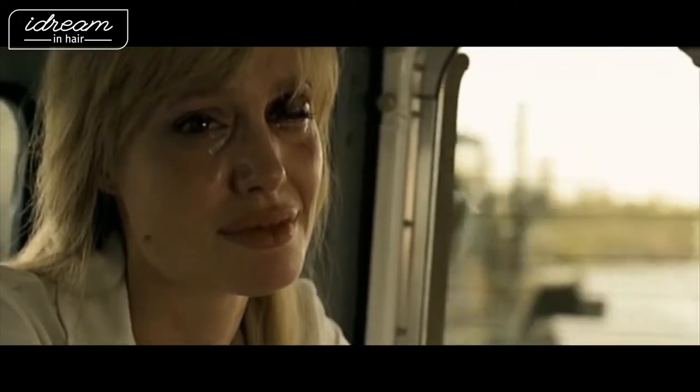Next I'm going to go in with my liner — this is the MAC Liquidlast Liner. This stuff does not budge; it's the only thing I'll use for weddings because people cry. I generally like to do my liner, then mascara, then put on falsies. I'm going to be using the Lily Lashes in Ella today because Ella is a little extra and more full. Next I'm just going to repeat that same process to the other eye, clean up some of the bottom, and add some nice definition to the lower lash line and waterline once both eyes are done.